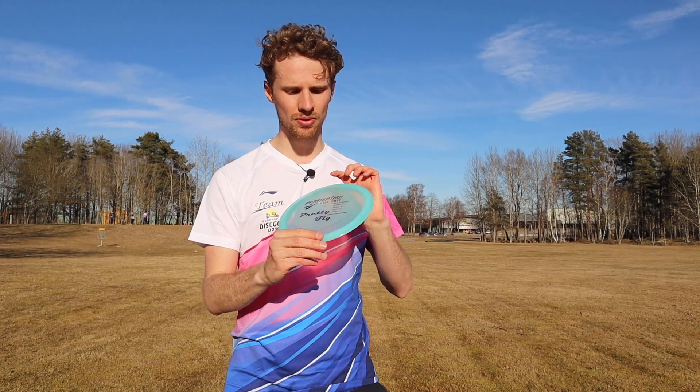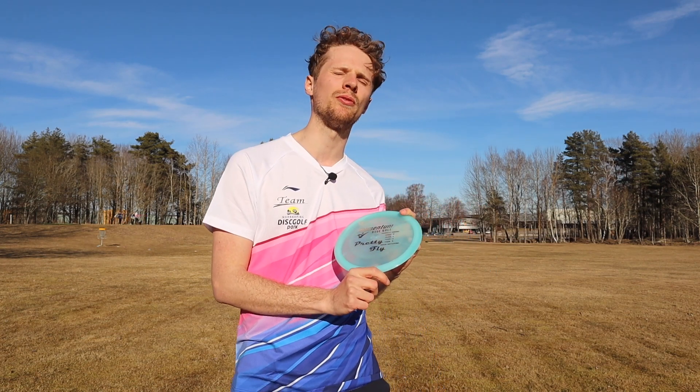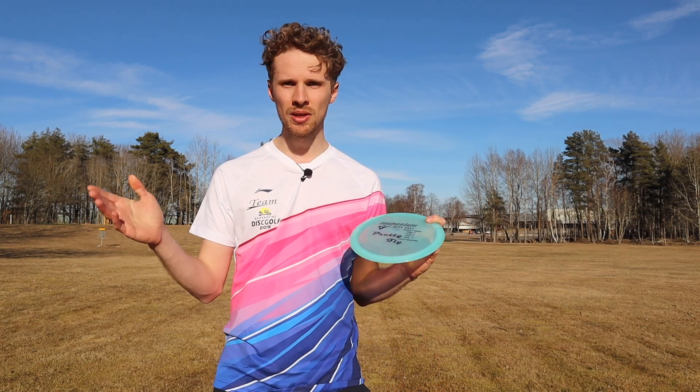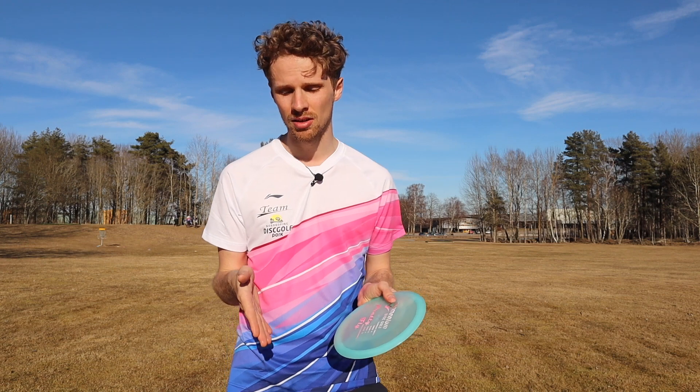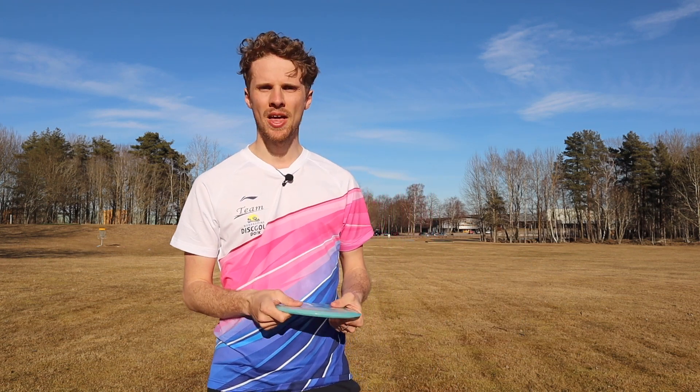Really nice disc throughout — Momentum Disc Pretty Fly. Try it out and see if it has a pretty flight! That's everything for me in this video. Please leave a like and subscribe to the channel. If you want to know anything more about the disc, let me know in the comments below and I'll try to answer your questions as soon as possible. Have a great one — I'll see you in the next one. Peace.